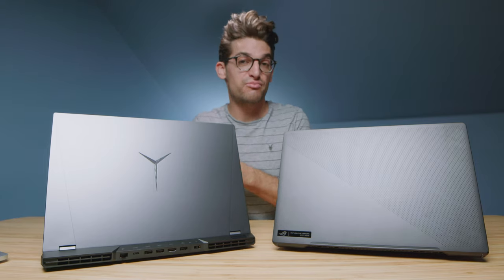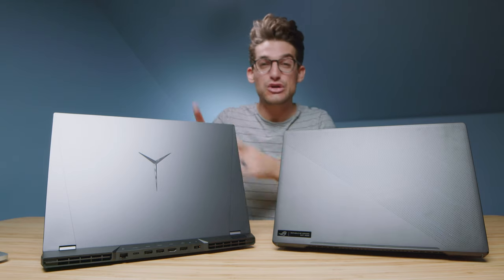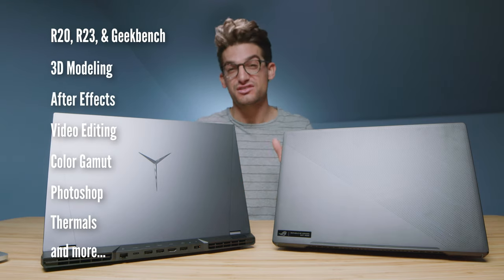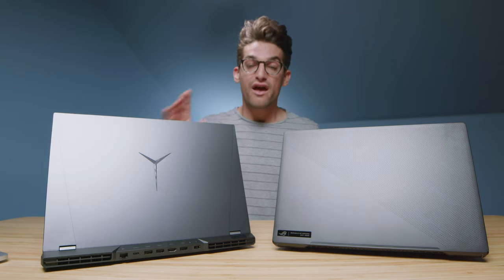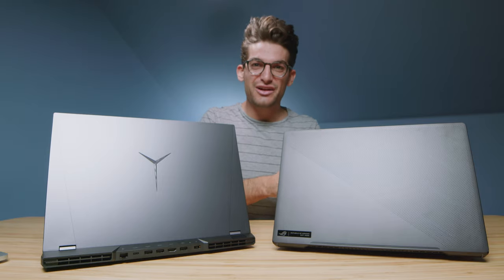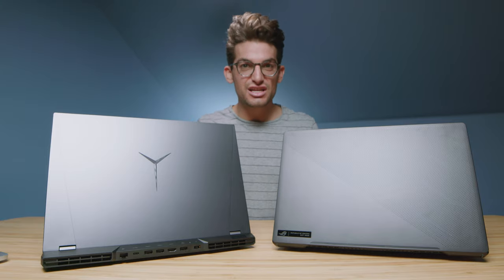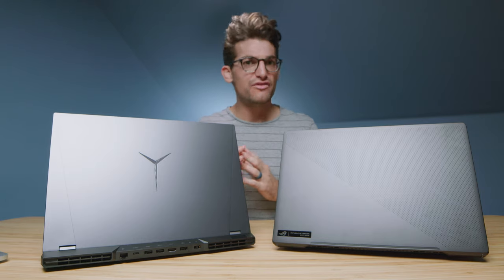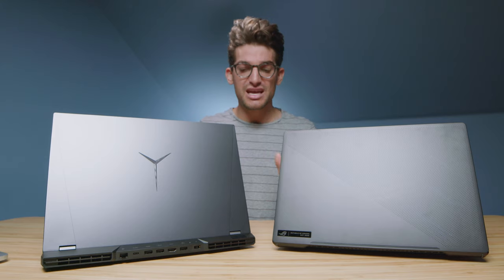We have before us the Lenovo Legion 5 Pro and the Asus ROG Zephyrus M16, and here are the benchmarks that are going to be coming up in just a few minutes. I'm really excited about this video because this is Intel versus Ryzen — we have the i9-11900H and the Ryzen 7-5800H. So two 8-core, 16-thread laptops: Intel versus Ryzen. I'm excited to see thermal differences and performance differences.